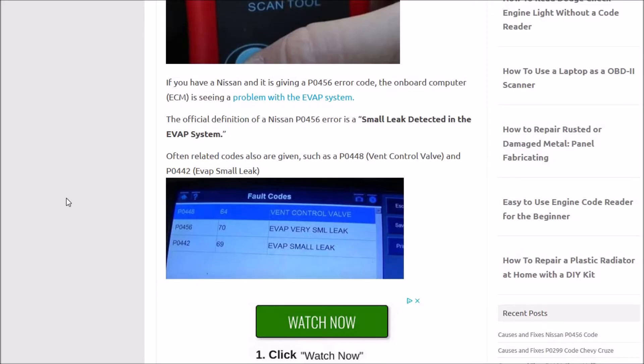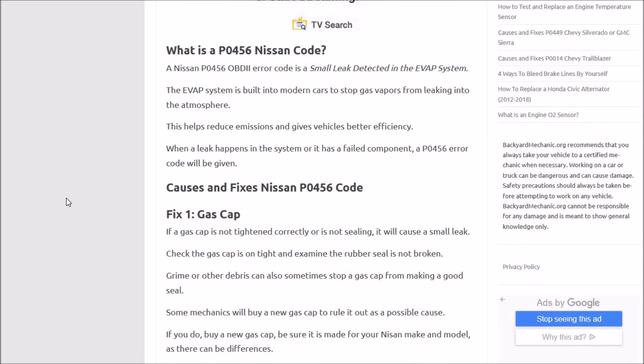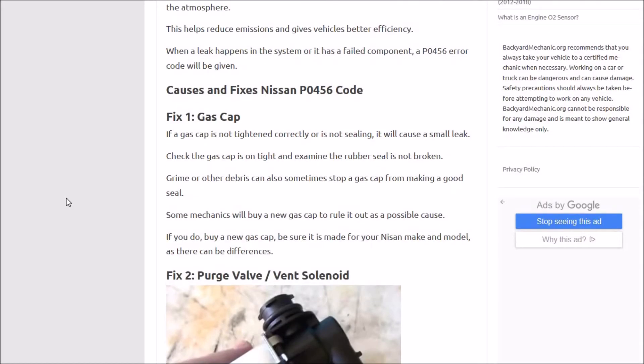The onboard computer, the ECM, is seeing that there's a leak somewhere. Basically, the EVAP system helps take care of all the fumes, all the vapors from the gas as it sits in the gas tank. And instead of venting it out into the atmosphere, it redirects it back into the engine to be burnt off, and it does that with the purge valve. The first thing you want to check is the gas cap — if it's not on there correctly, then the EVAP system is not going to be able to build pressure or seal correctly, and it'll cause a problem the same as a leak in the system.